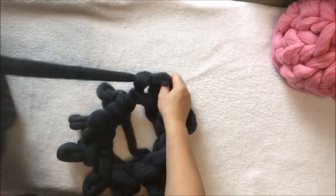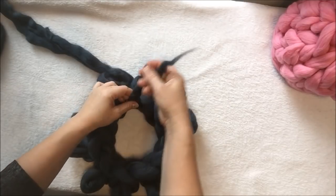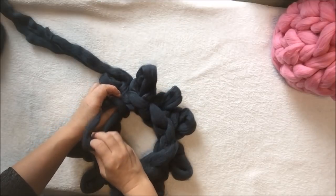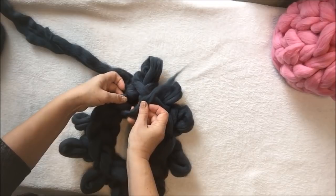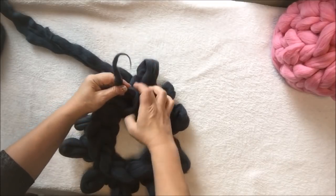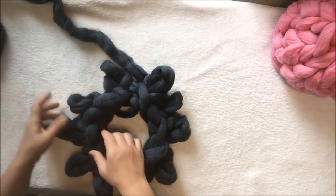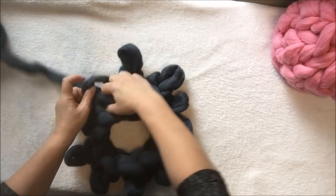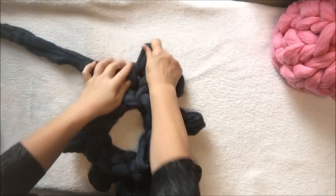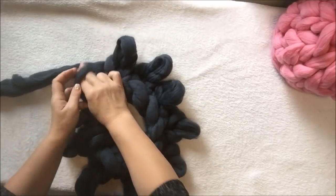We are at the end again. We have the tail of the end and the last stitch. Enter the tail inside the last stitch, make a knot, insert it back to the next stitch, and pull. We now have two rows. We will make one more row this way around, and then we will flip it.